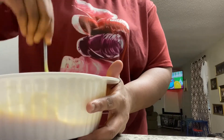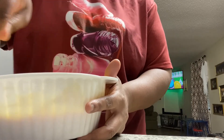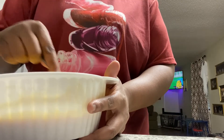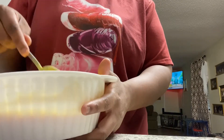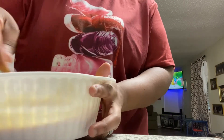I know this would probably be super easier if I had actual mixers, but I believe I had some at my other house. Since we moved, I think it got lost in the move, so I am just going to be whisking away by hand trying to get it together.